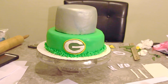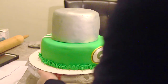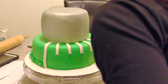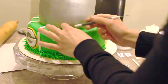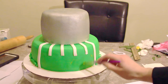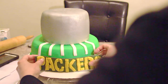I printed out the Green Bay Packers logo to the exact size that I wanted it to be to fit the cake and I just cut the fondant to match the logo exactly. I've also cut out some thin strips of white fondant and placed them on the cake to match the lines on the field. I added four small strips in the center and two longer strips on the sides. I also printed out the Packers font logo and I made it out of fondant and I'm placing this on the other side of the cake.